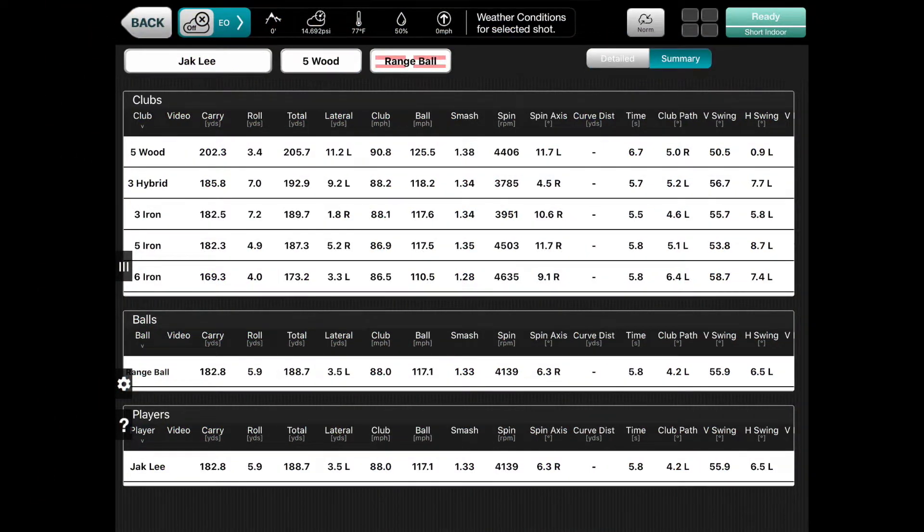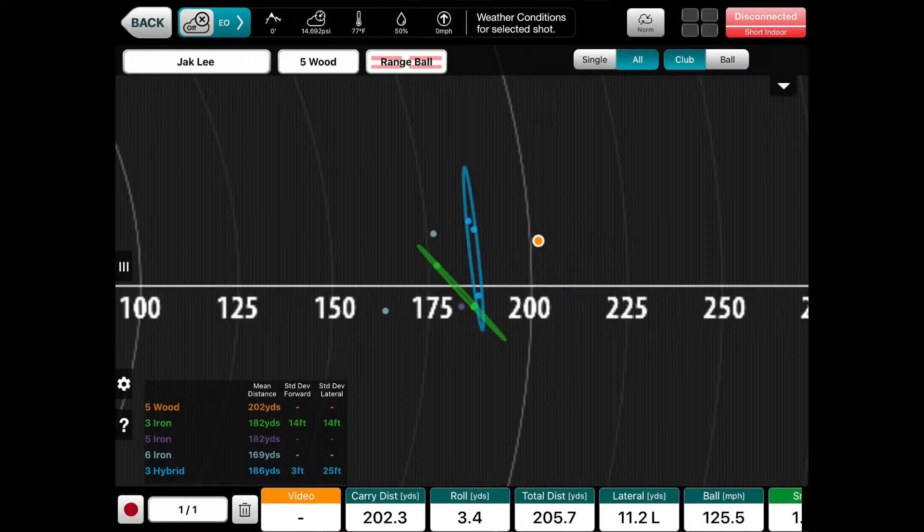Right at the start of the session we went back to the main studio, got on the FlightScope, and just did a bit of a top-end gapping session. As you can see here, there are a few different clubs that we trialed. We found that a couple of clubs were at very similar distances, so we were able to make an informed decision on which clubs to keep in and which clubs not to use.